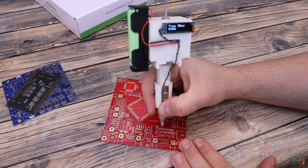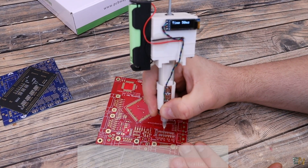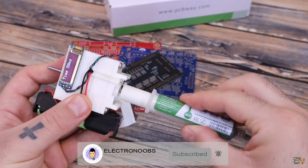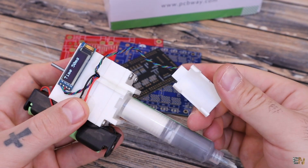This paste dispenser could help us when we need to solder a lot of small components. Let me show you how this works, what we need to make it, and build it step by step. Let's get started.